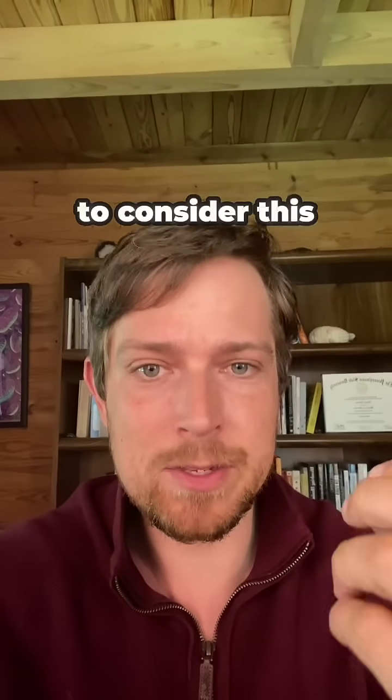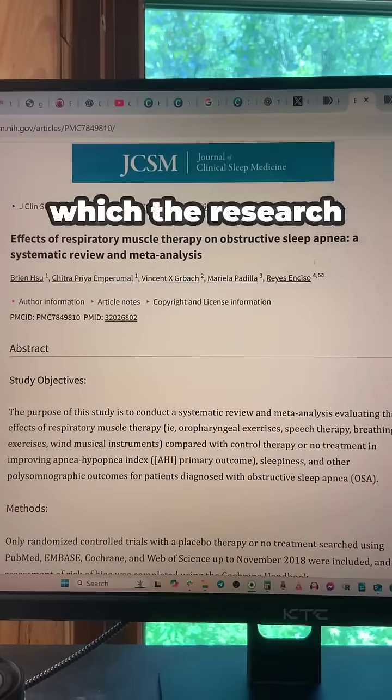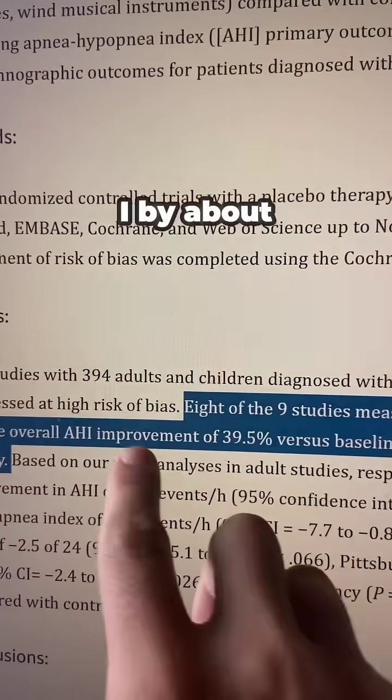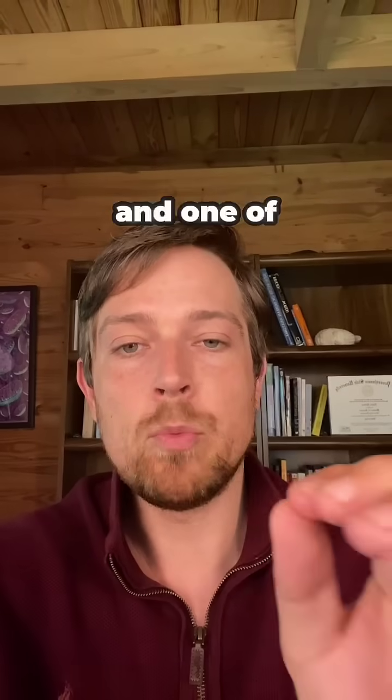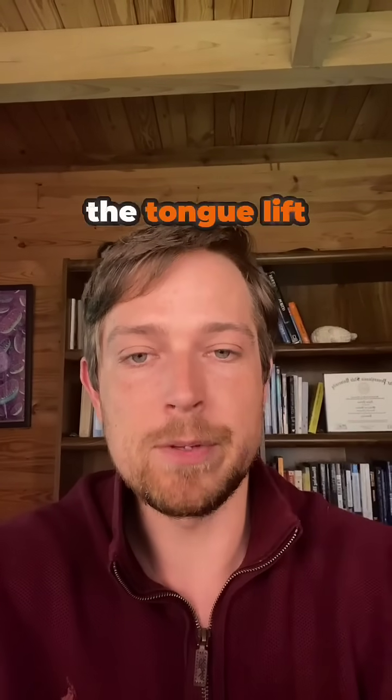Now some people may also want to consider this simple trick, which is all about retraining your breathing. The research has shown this can help reduce AHI by about 40%. One of my favorite beginner exercises for this I call the tongue lift breath.